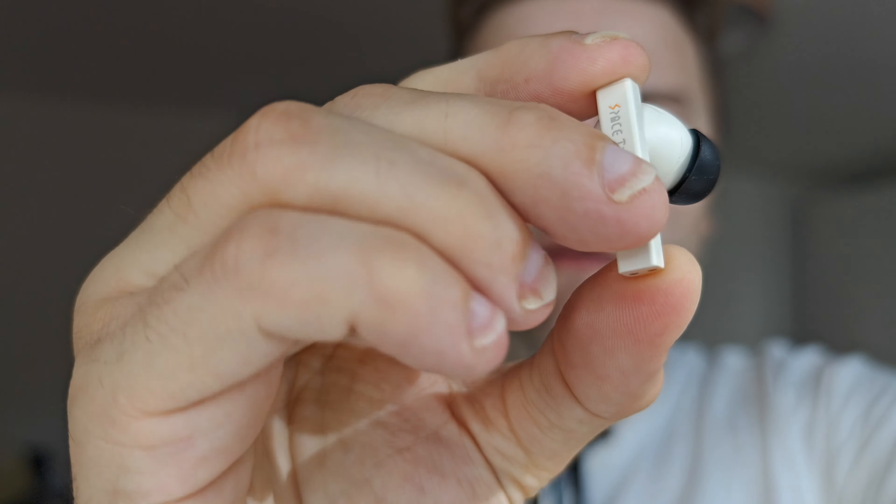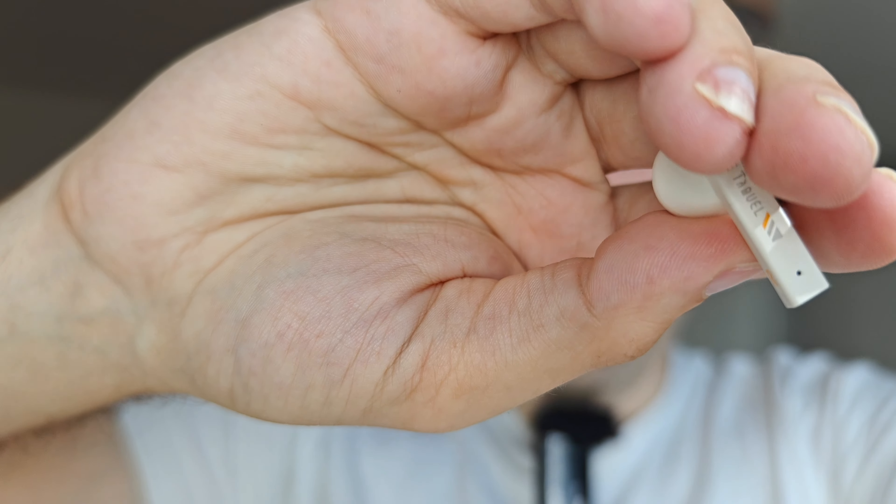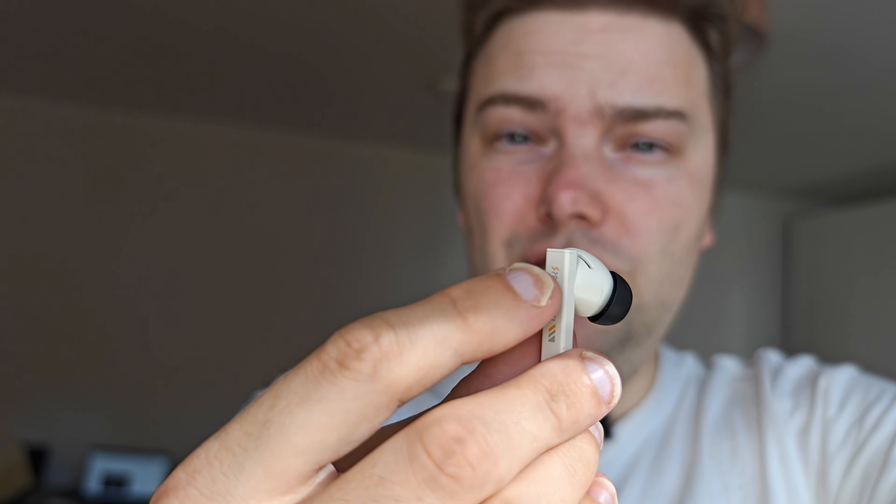Gestures to start, stop, and switch to ANC or transparency mode work fine thanks to the flat earbud design. The only issue is that when putting them in or out, you might accidentally touch the tap surface — a single tap already does play/pause. I usually pinch them when inserting, and adjust from the top or bottom to avoid accidental triggers. Overall, fit and finish is good, just like any AirPod-style earbud.